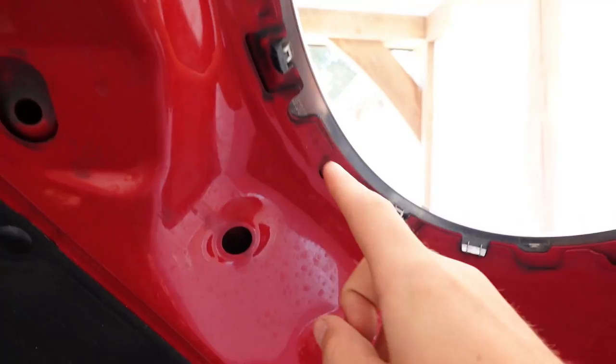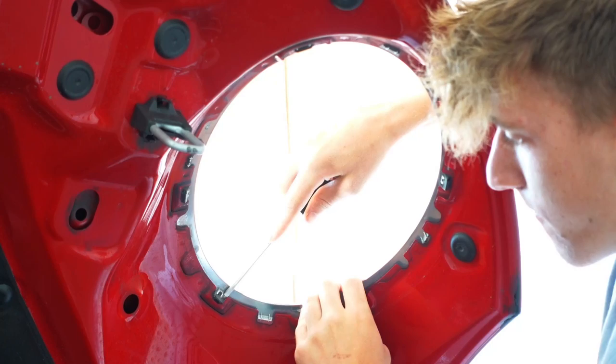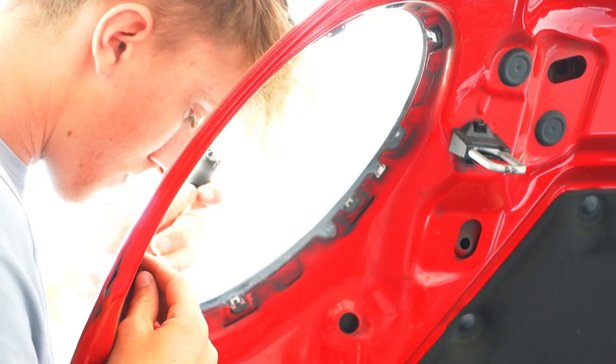A week has gone by and the parts have finally arrived. To do this mod, lift the bonnet and you can see all the clips around here that we have to take off - then the chrome will come off and we push the black bits back on. Get a flathead screwdriver and pry it out all the way around - and there we go, the chrome is now off.